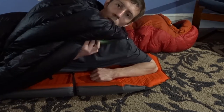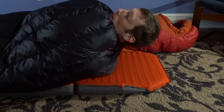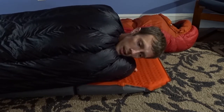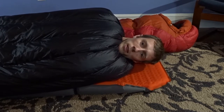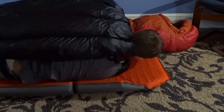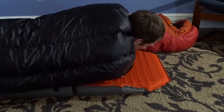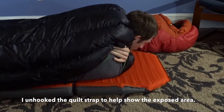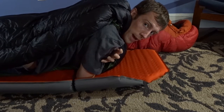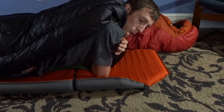I want you to watch what happens to this side of the quilt here as I roll over. We're going to cinch up the neck here because this is how I normally have it, and we're going to go from laying sideways and this is kind of what I would do if I was rolling over. I don't know if you can see where the draft would come in, but you see this area right here — this is the problem because every time you roll over, whether from this side to that side or that side to this side, the quilt comes up off your shoulder.